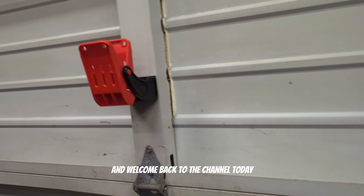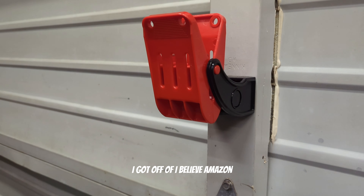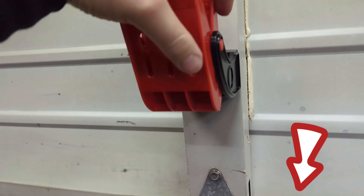What is up everybody and welcome back to the channel. Today I just wanted to talk about these cool clips I got off of Amazon — I'm going to put a link from where I got them.